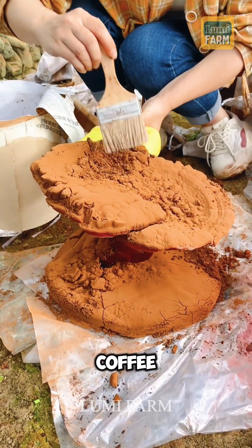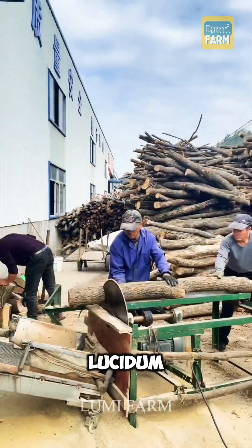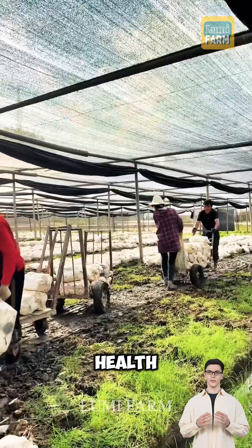This isn't your typical coffee. It's actually reishi mushroom spore powder, Ganoderma lucidum, a valuable medicinal mushroom in traditional Chinese medicine known for its numerous health benefits.